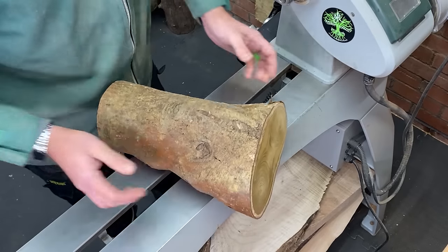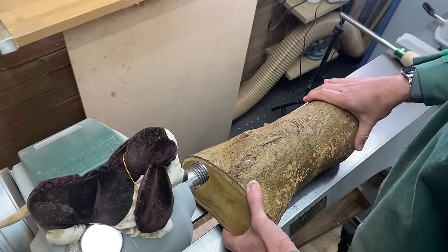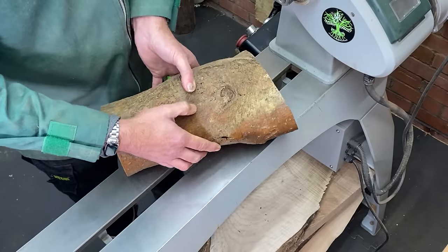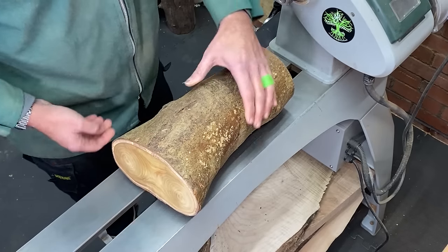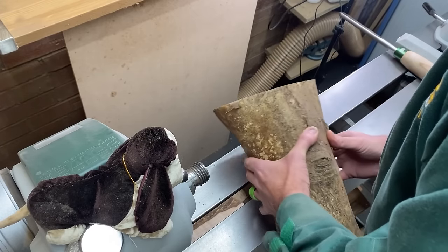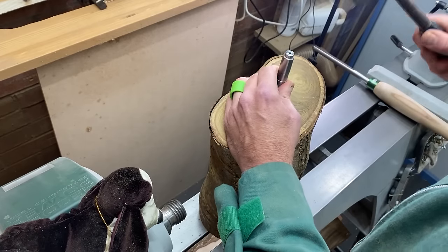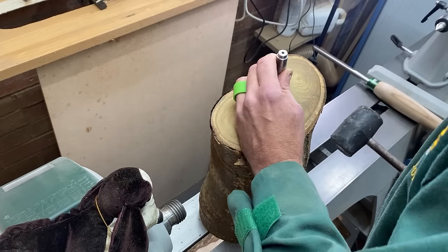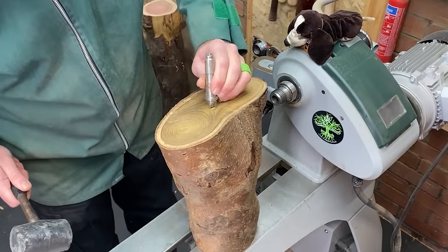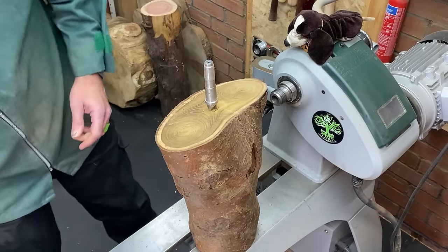First of all, initially we're going to mount it between centres this way, turn a tenon on this end, turn it round and then start shaping. I may do a bit of shaping while it's in this orientation to get the balance right, but we'll see once we've got it mounted. So first of all I'll just grab a hammer and a drive spur and get started. I'm trying to get this as central as possible. That's a better chance of holding it.